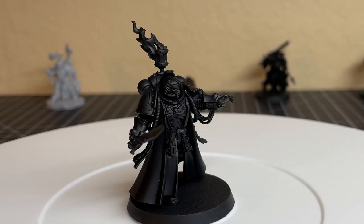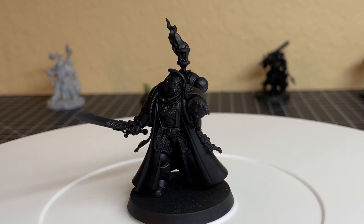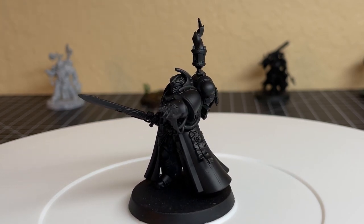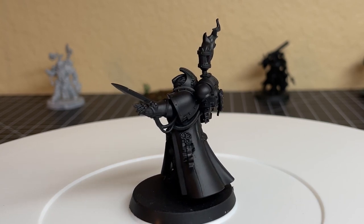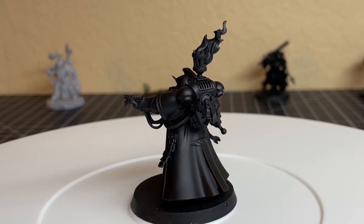Hey guys, welcome back to the channel. Today we are painting fire, and we are adding it to this Space Marine Librarian. Now whether you're a Sisters of Battle player, a Salamanders player, or a Chaos player, it doesn't matter — if you just want to add some fire to your models, this method is for you. Follow me and I'll show you guys how it's done.